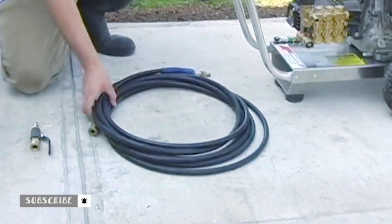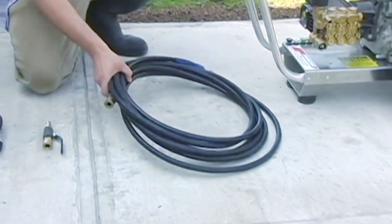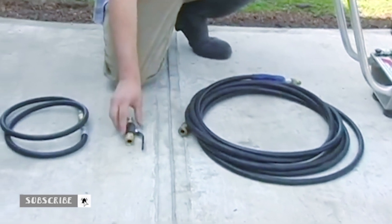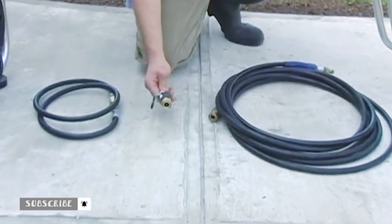In this video we'll be demonstrating the basic assembly instructions for any jetter conversion kit used with any pressure washer. Every pressure washer comes with a pressure washer hose and you attach your pressure washer hose to your pressure washer just as the normal setup recommends. From that point where you normally attach your trigger gun and wand, we'll attach a ball valve with quick connects.